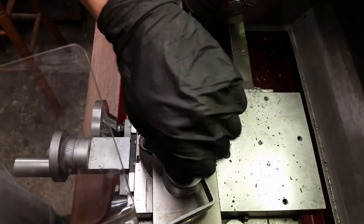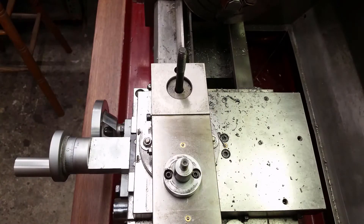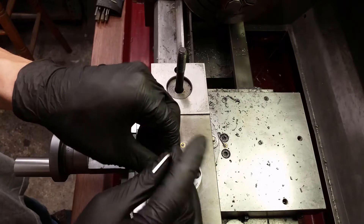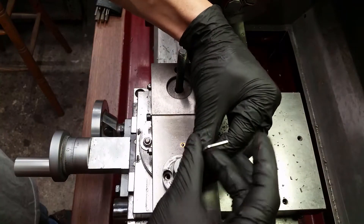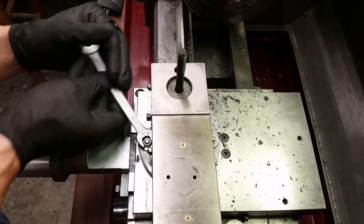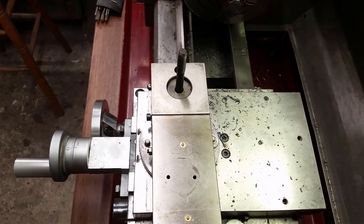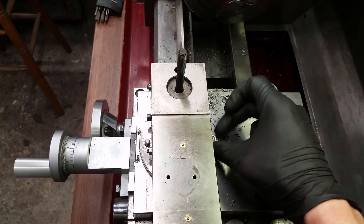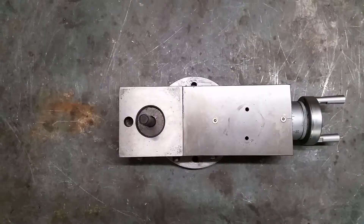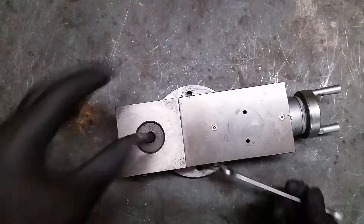I start by taking the top slide apart and removing it from the carriage. Be careful not to lose any of those small parts and store them properly. On the workbench I disassemble the whole top slide. The original bolt needs to be removed and will not be needed anymore.